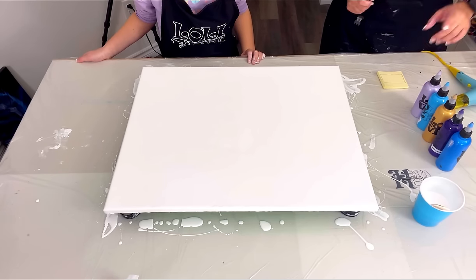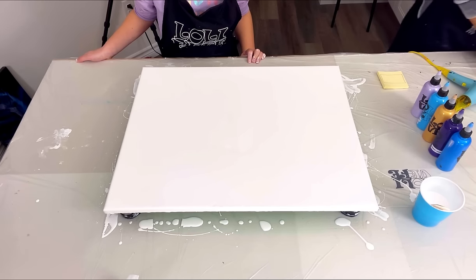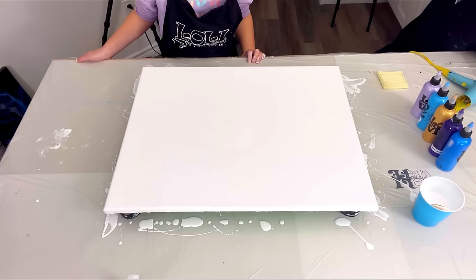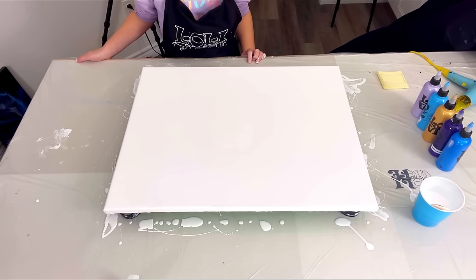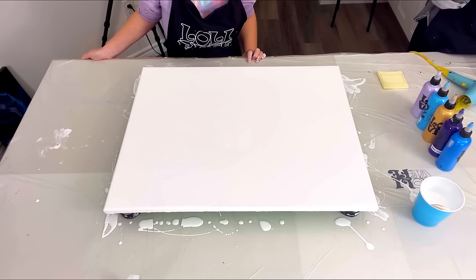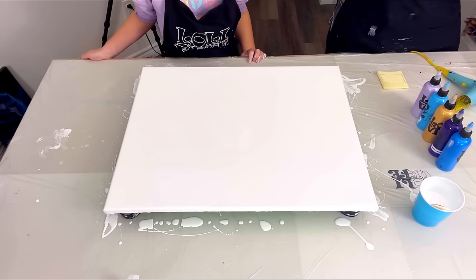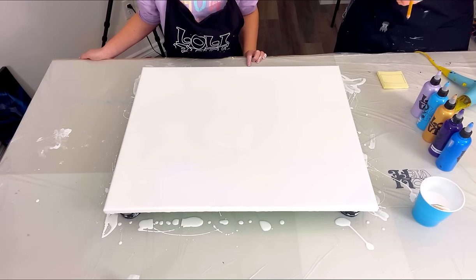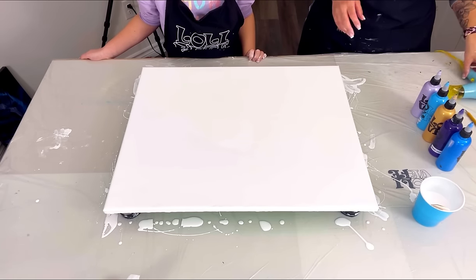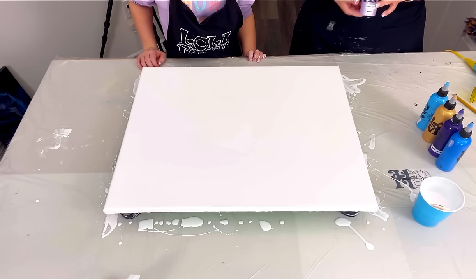Here's the question: do you want to cover the entire canvas so you don't see any white, or do you want to leave what we call negative space - that's the white base color. Even on the black one, there's lots of black showing and I only blew out part of it. All the paintings on the wall have negative space. But on that one I covered the entire painting - so do you want to cover the whole thing? Okay, so I'm covering the whole thing.